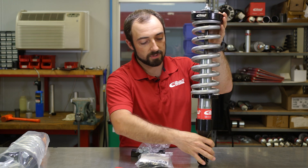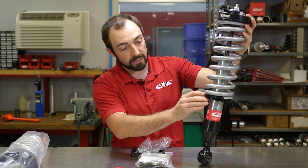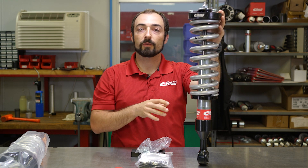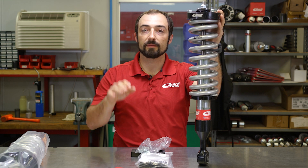The coilovers come fully assembled — you've got a nice machined aluminum lower mount, one of our Eibach race springs, an isolator to make it easy to adjust, and our aluminum top mount. Now these come set up to be level with the rear of your truck at stock weight. If you have a block or an add-a-leaf, you might want to use that coilover wrench to adjust it up to make the vehicle level.